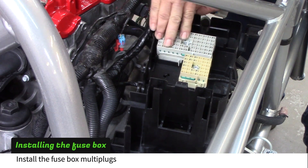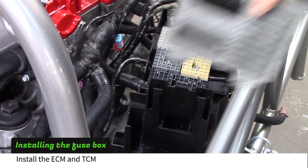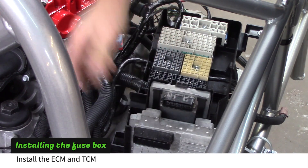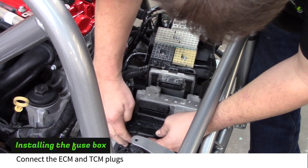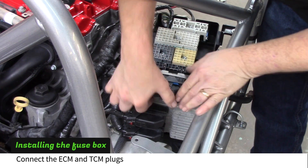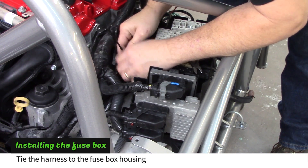Install the rest of the fuse box multi-plugs. Slide the ECM and TCM into the fuse box housing. Connect the ECM and TCM plugs, making sure they are completely seated, then flip the lever to lock them in. Use a zip tie to attach the fuse box wires to the fuse box housing.